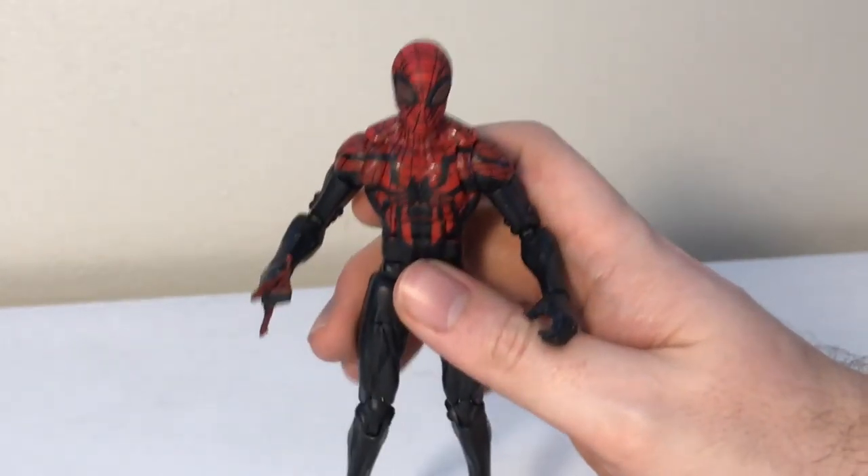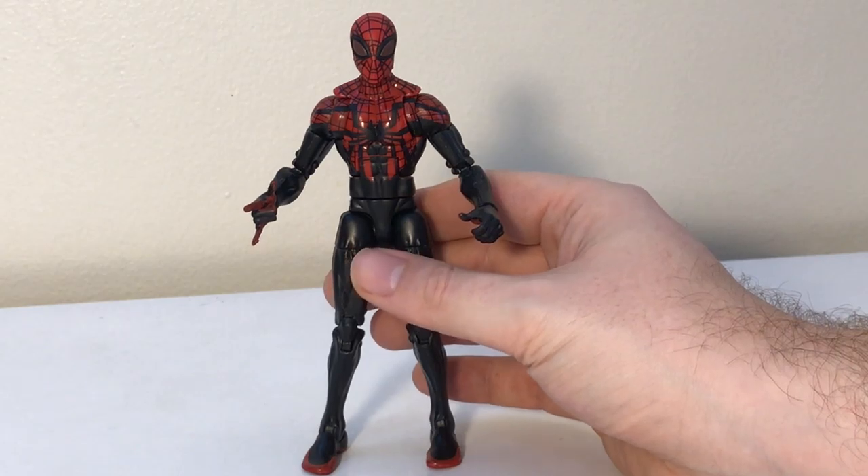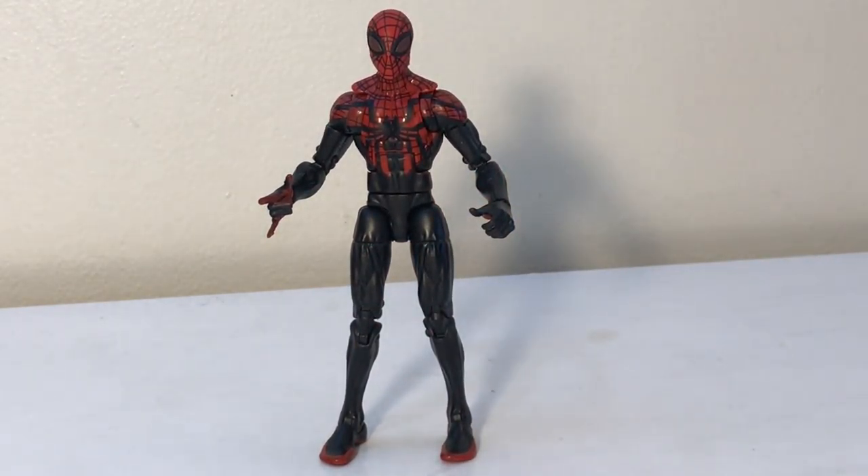A little history about the figure itself in case you don't know the character — it is actually Doc Ock as Spider-Man. There's a particular series where Doc Ock was dying and he switched his consciousness to Peter Parker's body and became Superior Spider-Man. Later on, Peter Parker was able to reclaim his body and came back to being the normal Spider-Man.